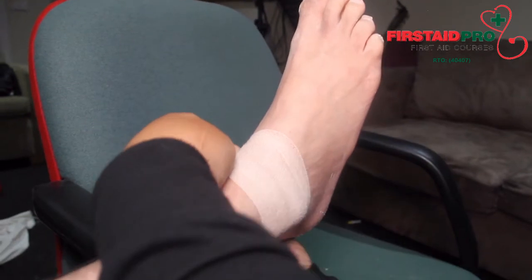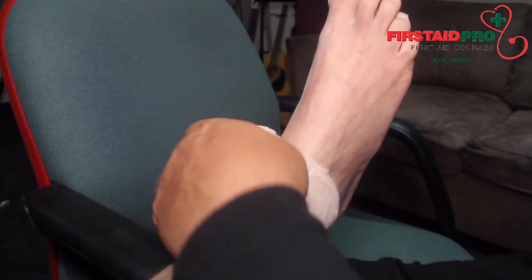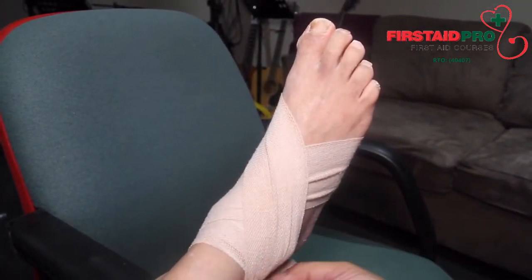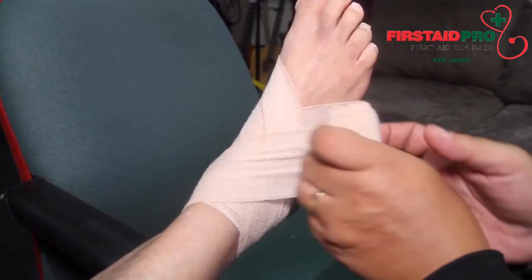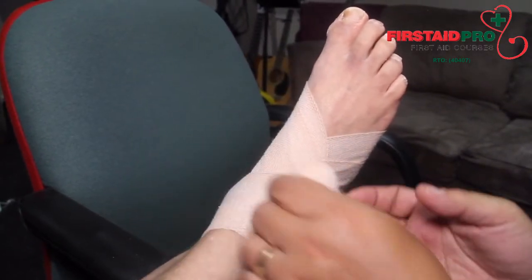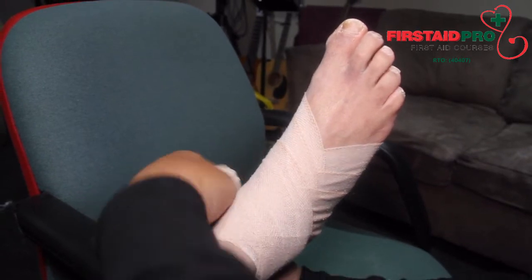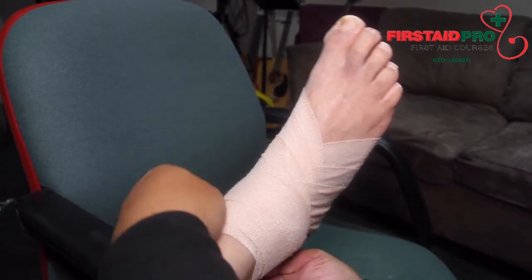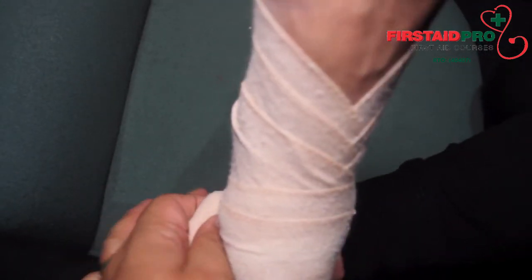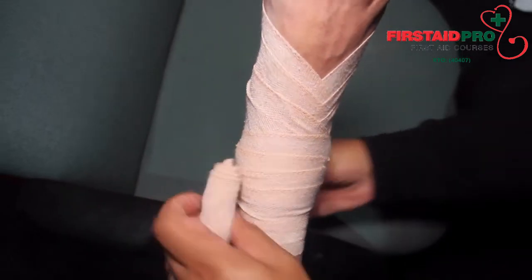For musculoskeletal injuries such as sprains, an elastic roller bandage can be used to apply firm and even pressure for support and to minimise swelling. When applying a roller bandage, always be sure that the pressure is even and firm. Ensure that the circulation of blood is not slowed to the fingers or toes of the affected limb. This can be checked by squeezing the tip of the toe or finger and looking for the return of colour to the part.